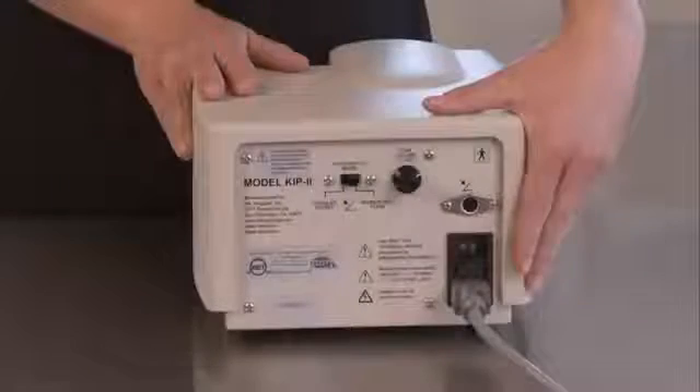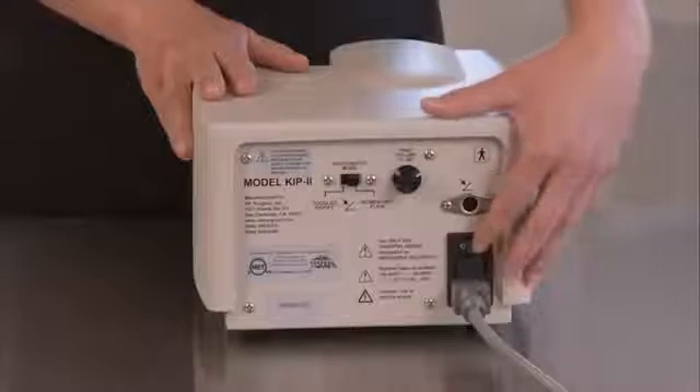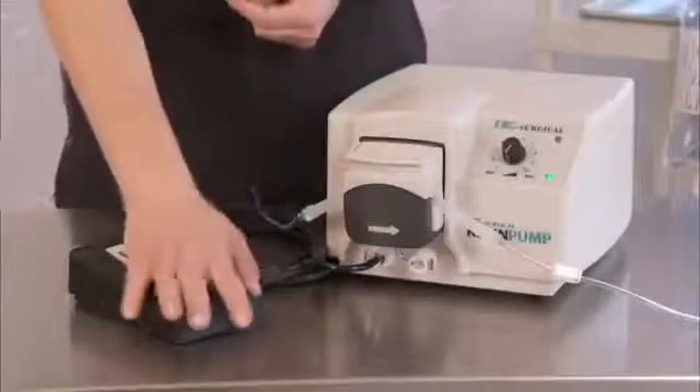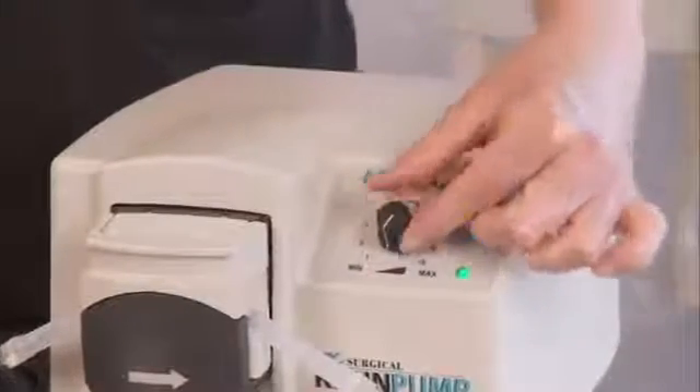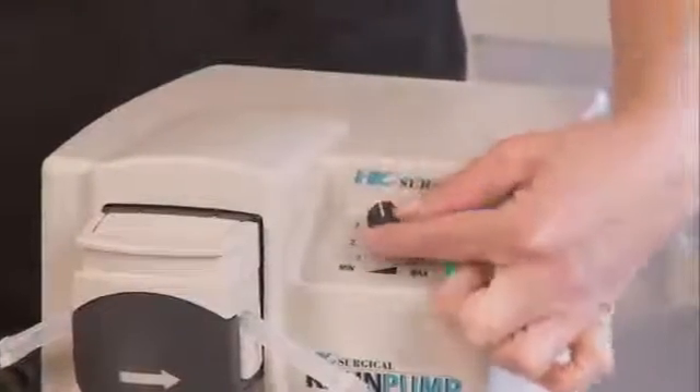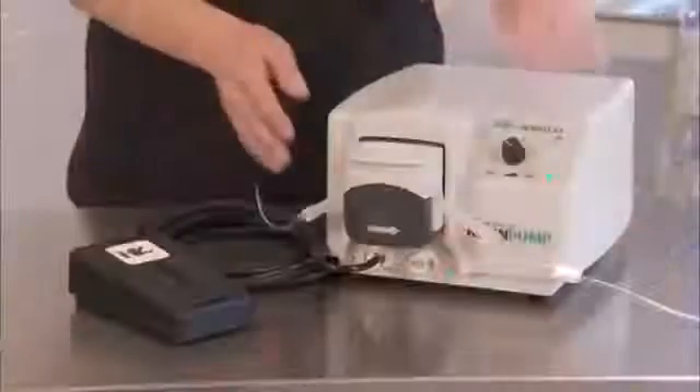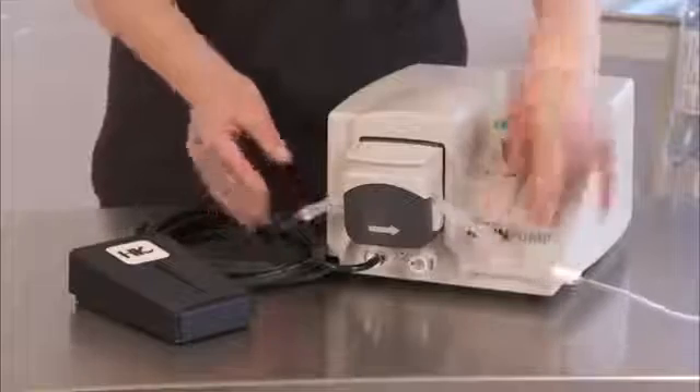Problem: inadequate flow when the foot pedal is pressed. Possible causes: speed control is set too low, or the wrong tubing is in the pump. Solutions: press the foot pedal to turn the infiltration pump on, turn the speed control clockwise to increase the speed, turn the pump to 5 and then back down again to the desired setting. Only use tubing specified by HK Surgical.